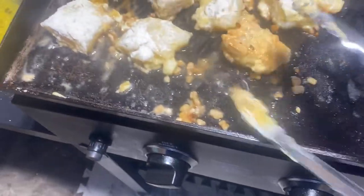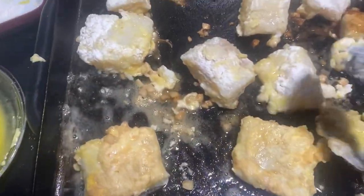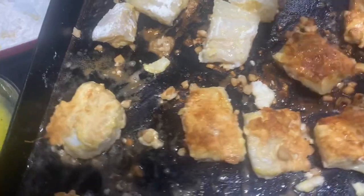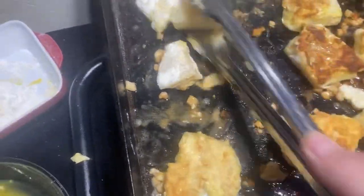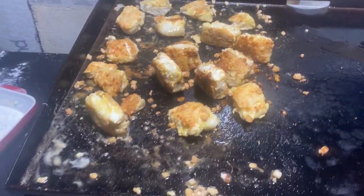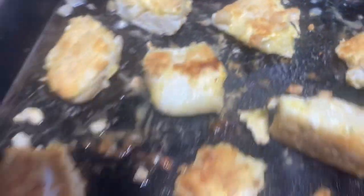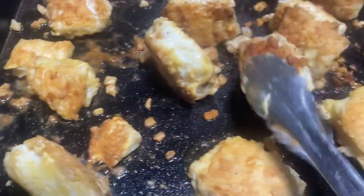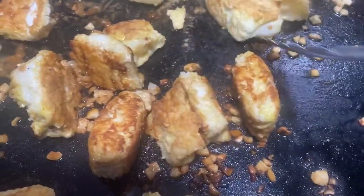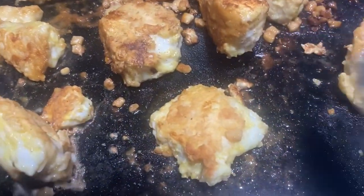I'm going to turn these over — they're already starting to turn a nice golden brown. Look at that, delicious for sure. I'll get all of these turned over. I don't want them to darken up too much. Would you take a look at that, folks? Isn't that gorgeous? Just look at how nice and golden brown these pieces of codfish are. I've got one pot over there — everyone's done right nice. I'm going to start taking some of these over and trying to get the sides of them to brown up a nice bit.